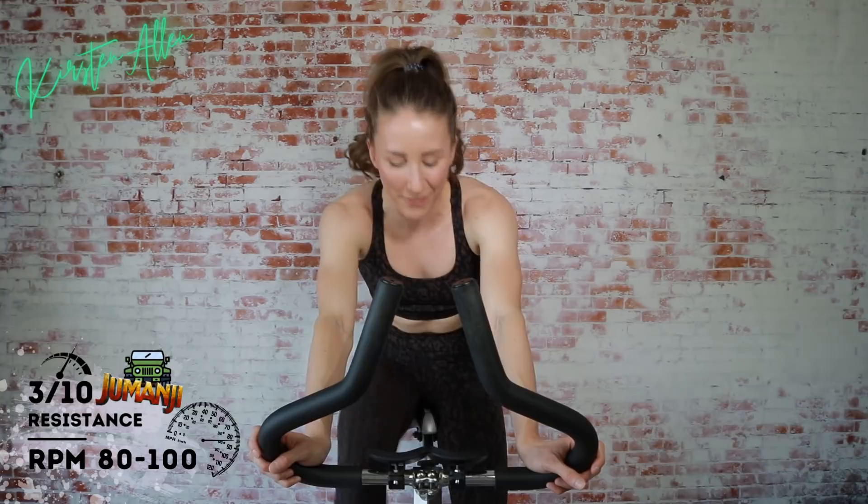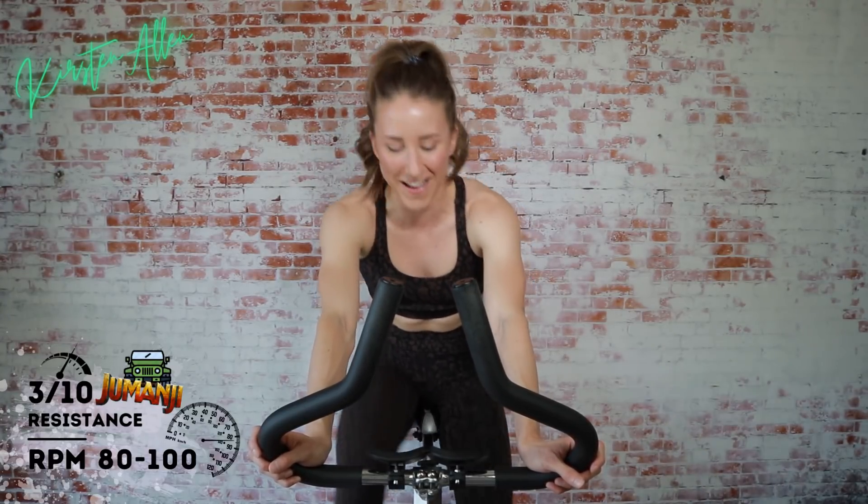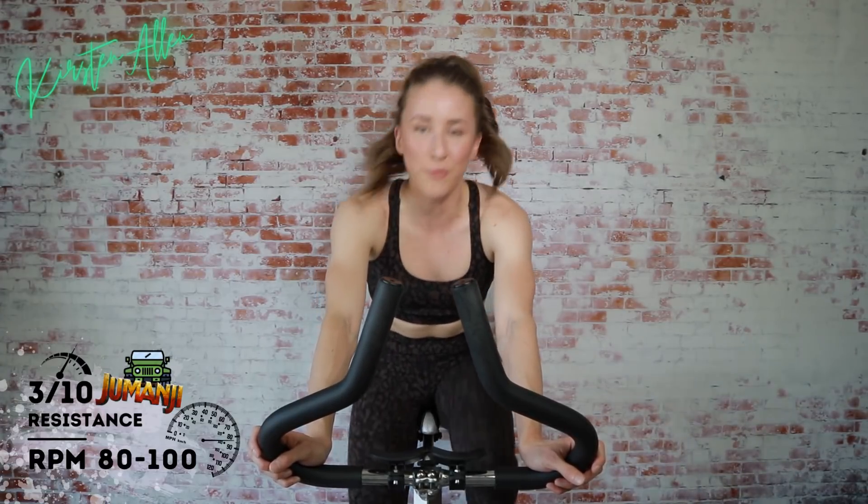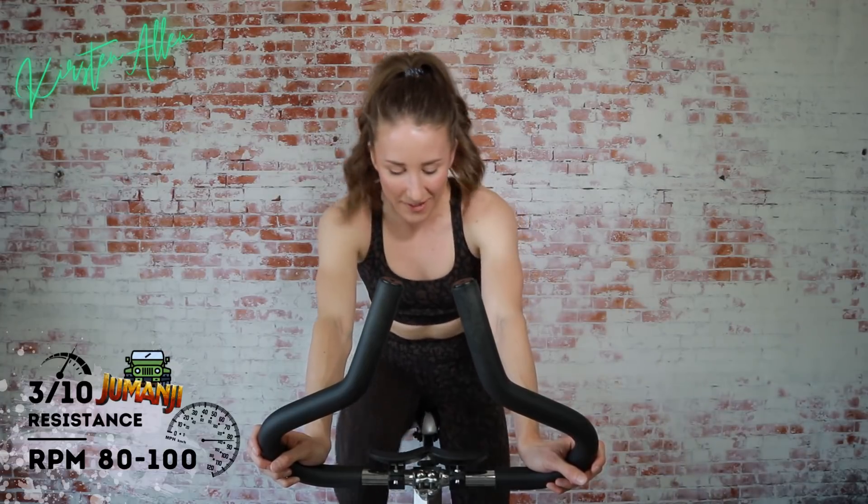Today we're going to crush it. We are back at that leveling-it-up game. Welcome to the jungle — it's going to get crazy, it's going to get wild. We've got our wild thing camo lemon on theme with the jungle.